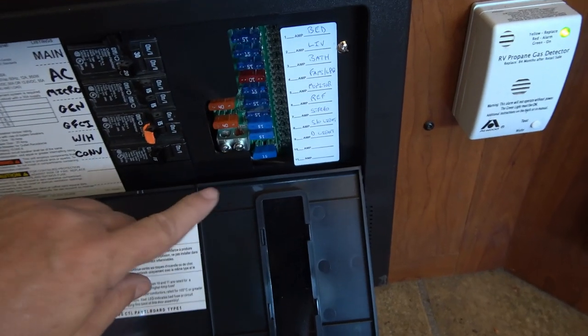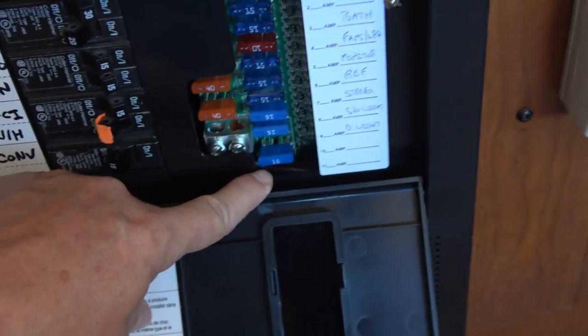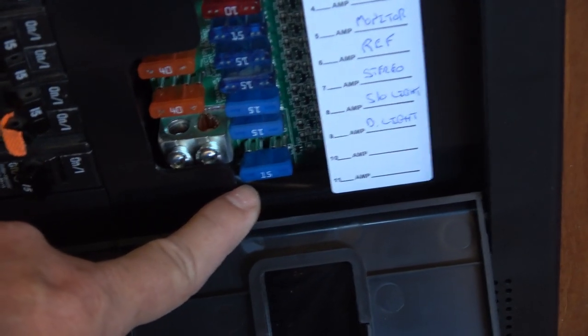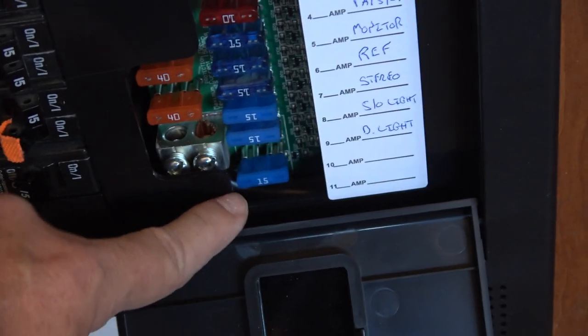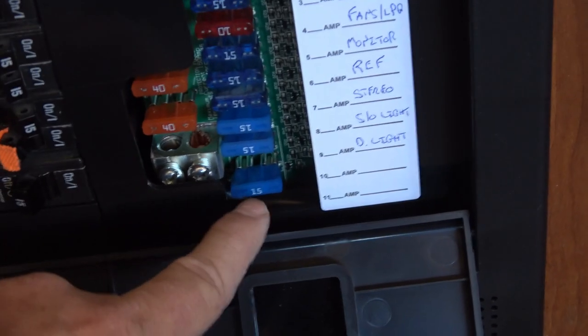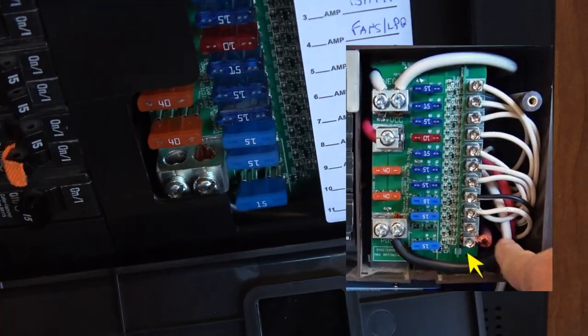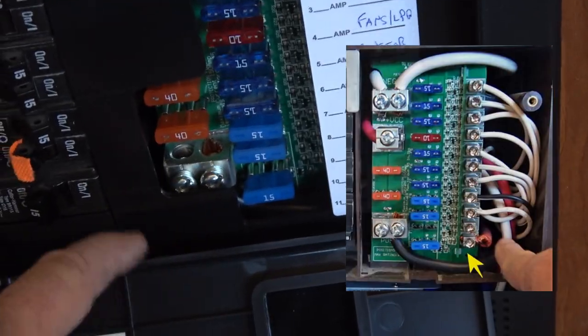Just down here you can see where there's a 15 amp. I used a 15 amp fuse because it's 10 amp at that end — the 15 amp will protect the wire easily — and there were a couple of spare lugs down here that I could use up to 30 amps even if I want to.